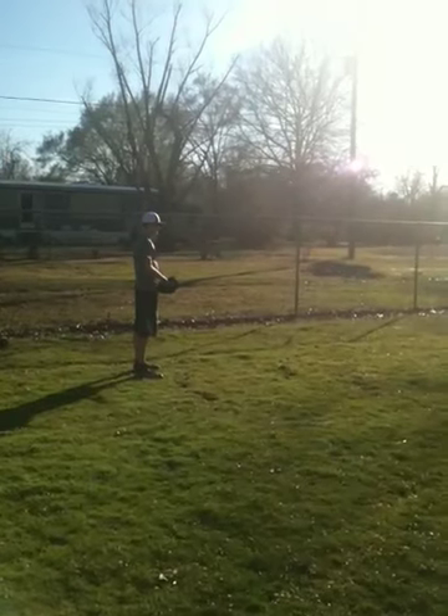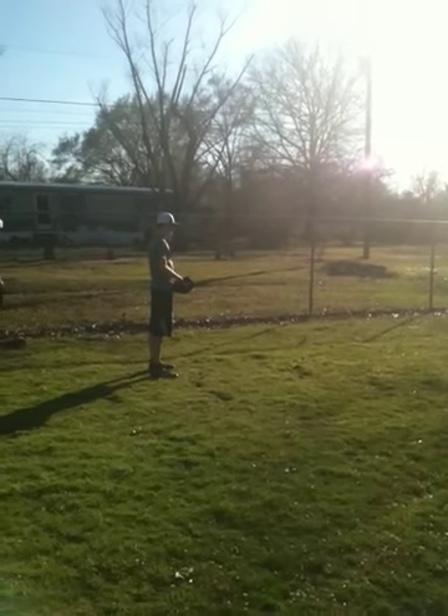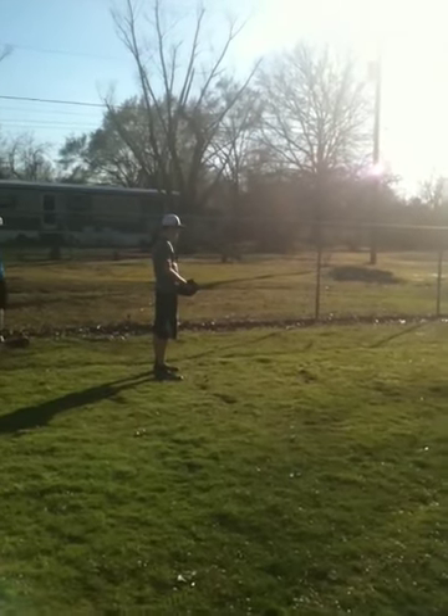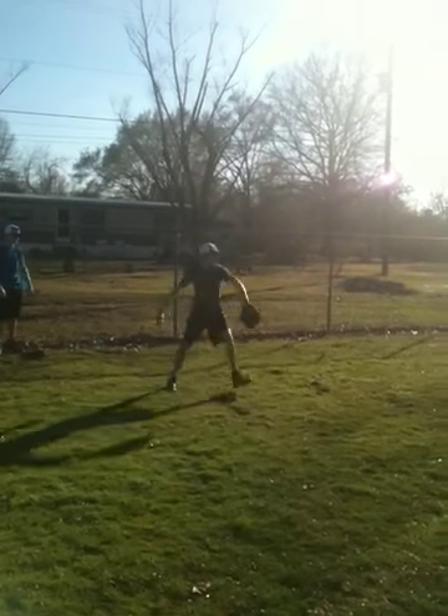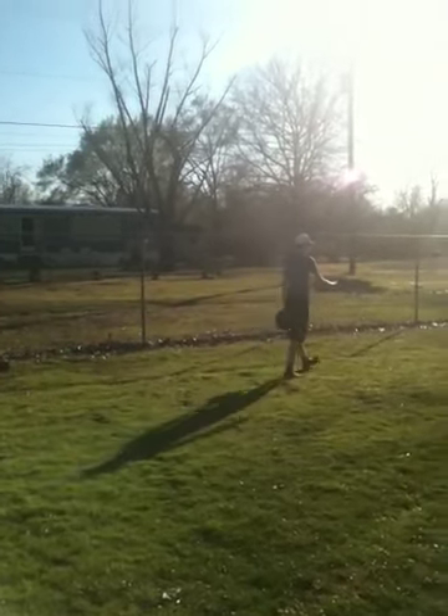What's the count? 1-0. Watch your feet. I like it. Here we go — heads up, let's go, hustle up. 1-0 — that a baby, nice.